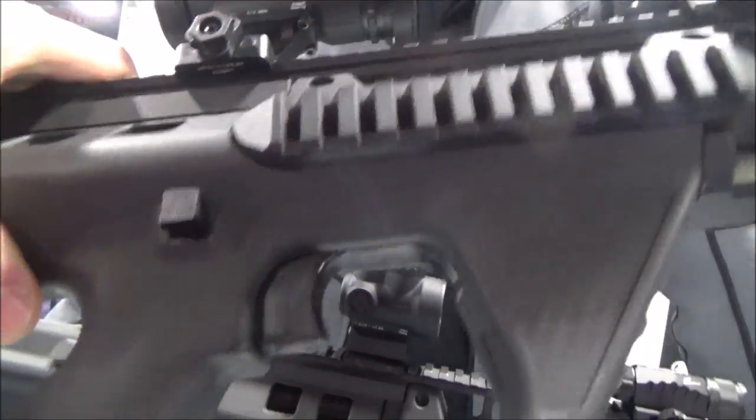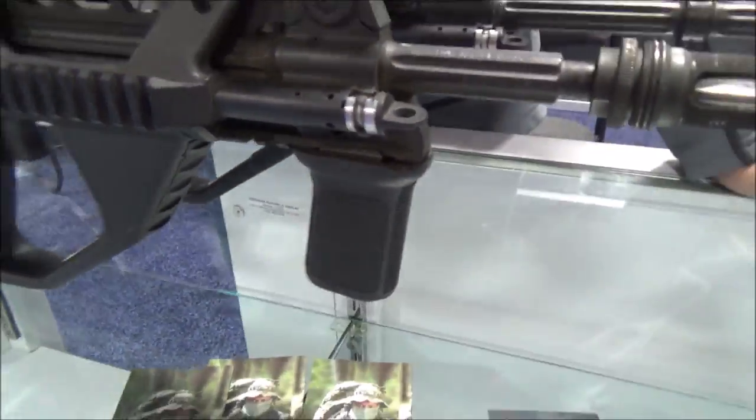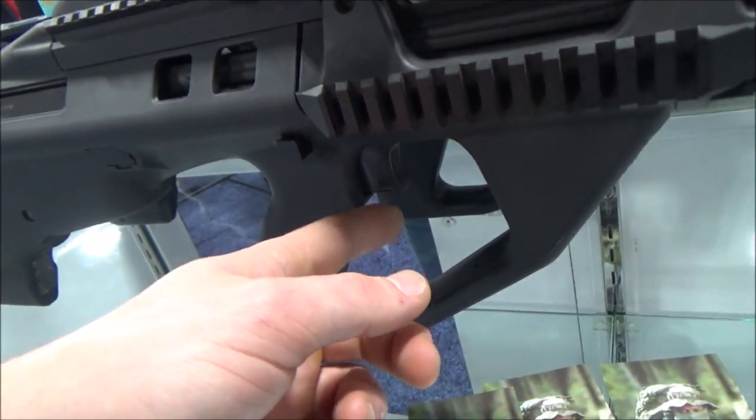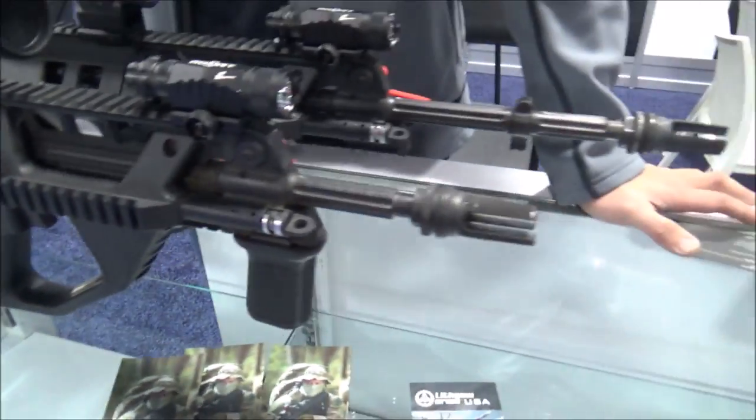As you guys well know, I'm sure you've seen a lot of Lithgow videos. The older models actually had OD green plastic trigger components. Now they have black trigger components, and the really funny thing is we didn't actually expect this, but the black one is actually a lot more smooth. There's more lubricity in the material compared to the green one, so we saw immediate improvement of the trigger feel.